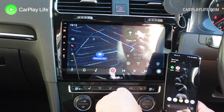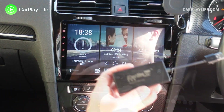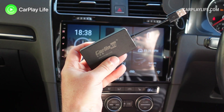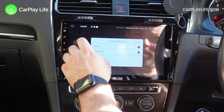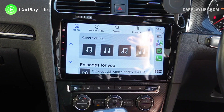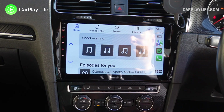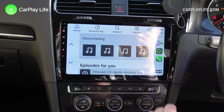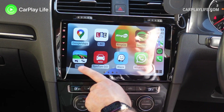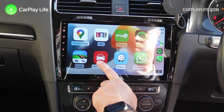This CarLinkit CPC200 CCPA wireless dongle for Android head units retails for $65 with an Amazon coupon. In the UK it retails for £65.99 and in Germany it retails for €65.99, both with coupons applied. You can check out my links in the description below to learn more and to buy one.